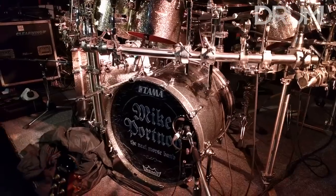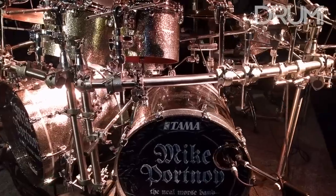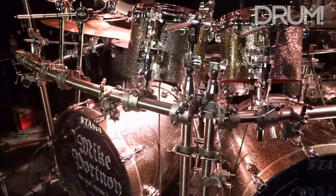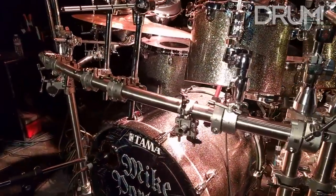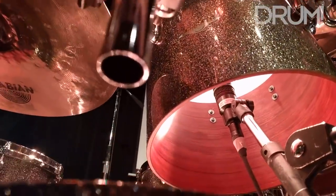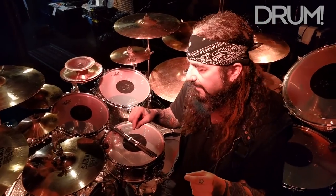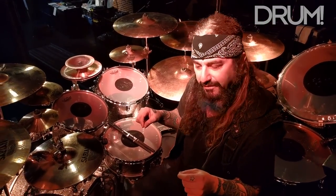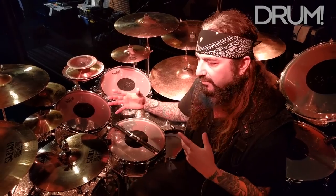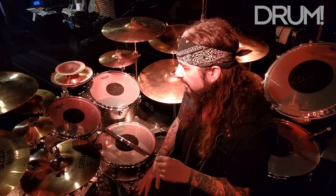This kit started with the Winery Dogs on the Hot Streak tour. We built this kit because I wanted to have single-headed concert toms — very old-school sounding, like Peter Criss, Roger Taylor, Alex Van Halen. I wanted something big, open, retro for the Winery Dogs tour. So we built this kit back in 2015, and since then I've used it with a lot of different bands — Sons of Apollo and now the Neil Morse Band.